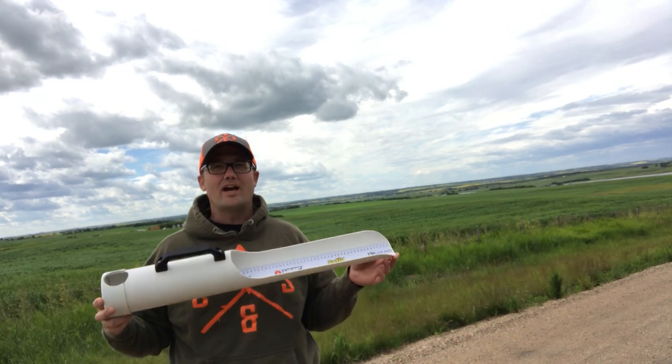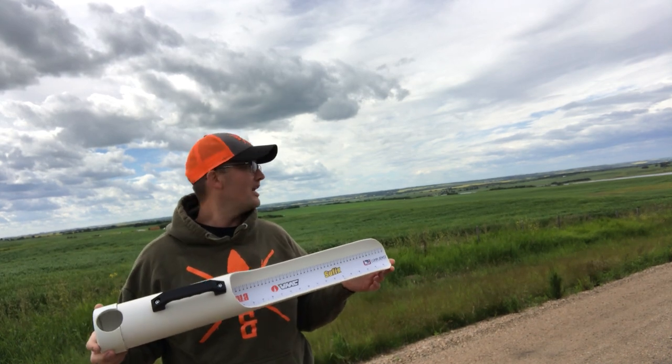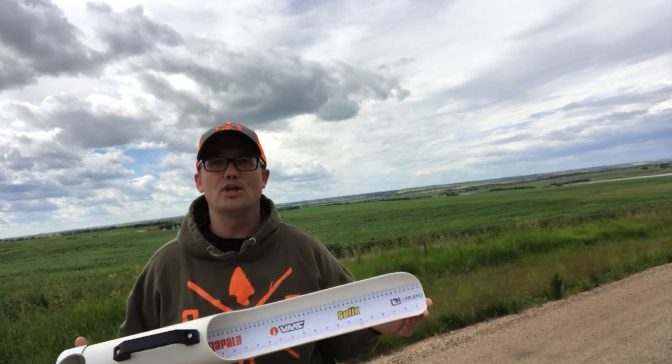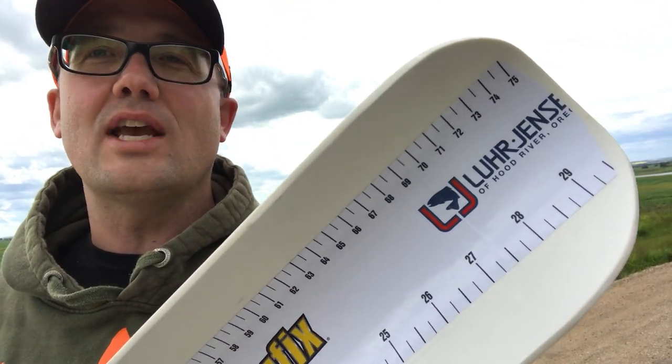The other day I had a video here of my fish measuring device, my fish measuring tube, and I made a couple of modifications to it, and I'll show you what they are. First of all, I increased the length to 75 centimeters.